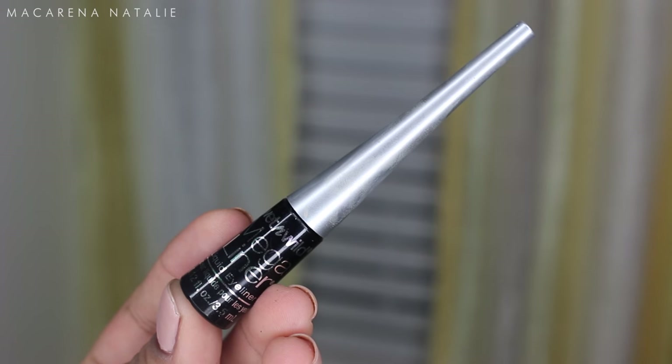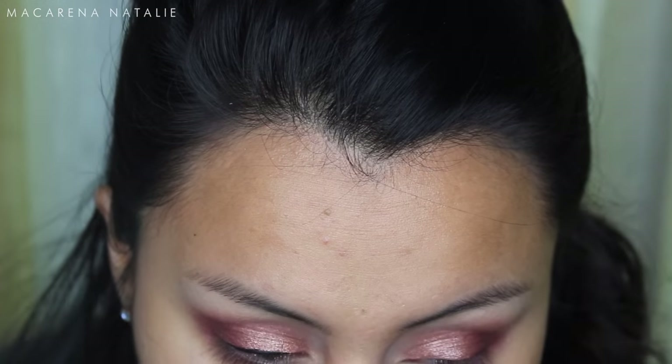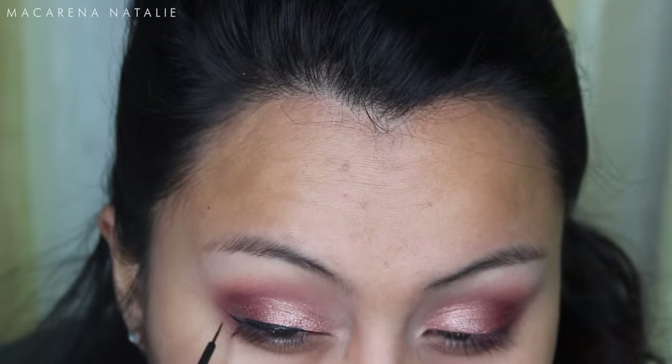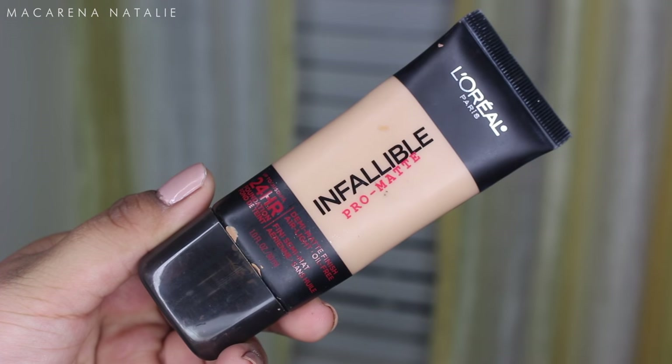Using the Wet n Wild Mega eyeliner, I'm applying my eyeliner in fast motion because it's repetitive. I'm doing my classic wing eyeliner with one of my favorite liquid eyeliners.